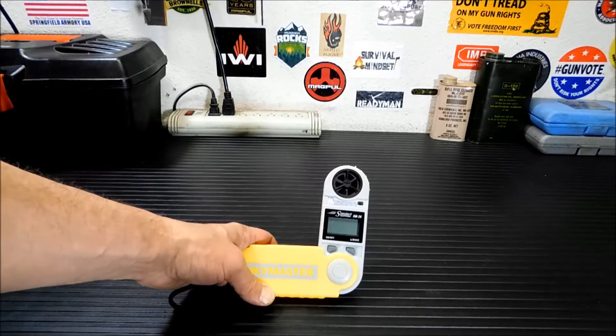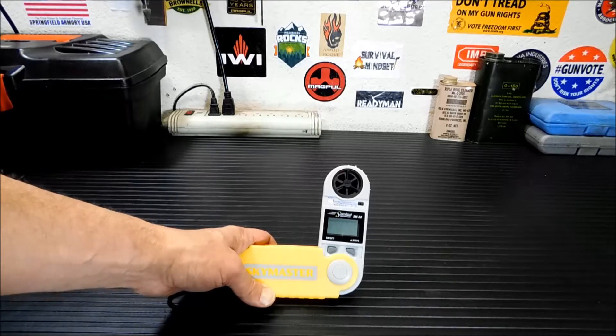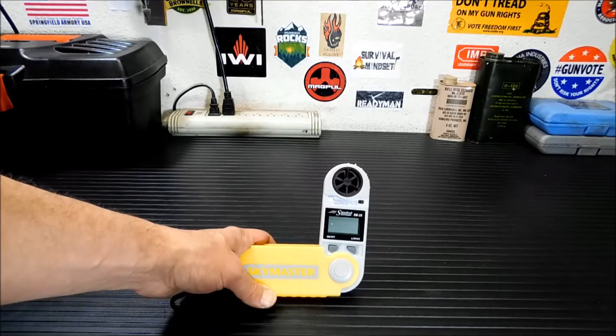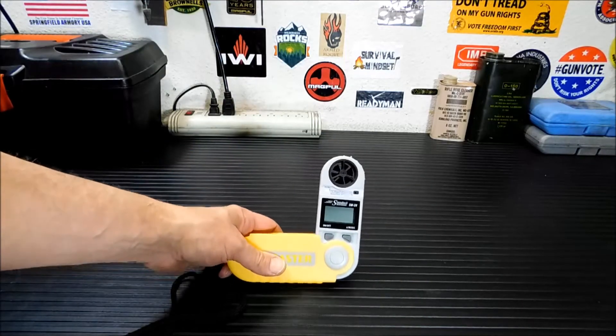So I opened it up, looked at it, saw it didn't work, and said hey, for five bucks I can take a risk on it. The only thing that was wrong with it was the battery was dead. And it takes those CR2032 coin batteries — it unscrews back here, that unscrews out, and you just stick a new coin battery in, and it's good to go, brand new.